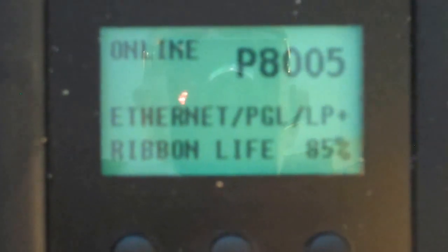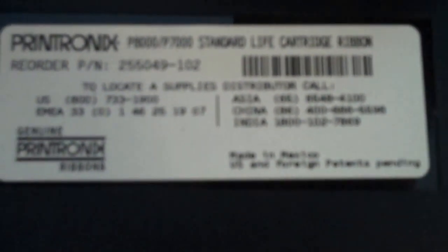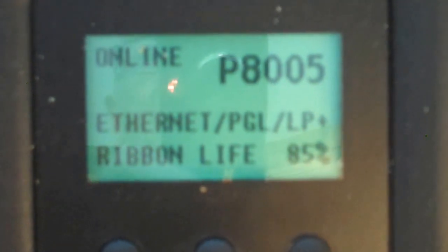If you notice on the display here, the ribbon life of this particular printer is at 85%. What happens is when the cartridge is put in the printer — in this case this is a standard life cartridge — the printer actually recognizes the type of cartridge that's in the printer. The ribbon endpoint is then calculated, and hence we know it's 100% full, we know when we're going to run out, and the printer will stop when the ribbon endpoint goes to zero.